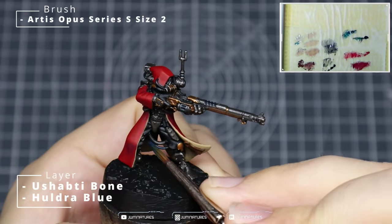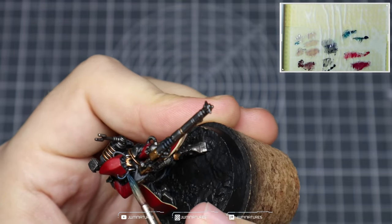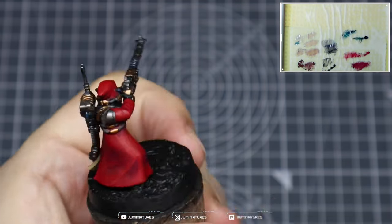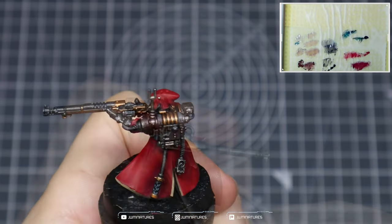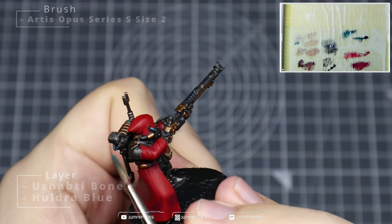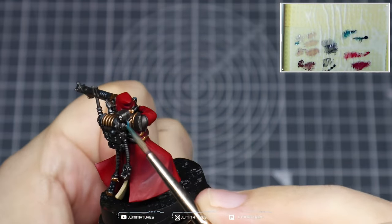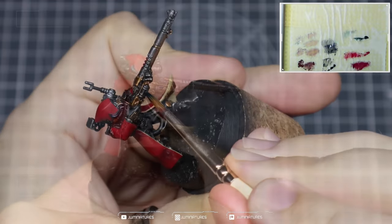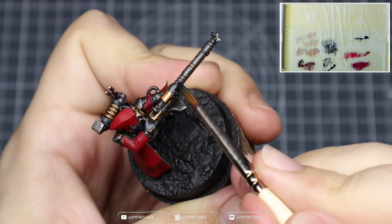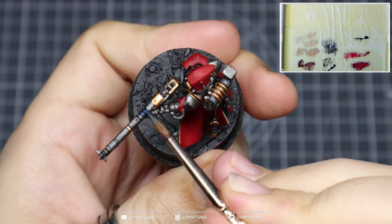Next we're going to add some Yashabti Bone into our Huldra Blue to highlight up the tubing. We'll use some different colors to highlight up the gems, which gives variation in those areas and makes the tubing appear more matte because it has a duller highlight — giving some variation in your pop colors. Continue highlighting, adding a bit more Yashabti Bone each time you want to increase the value of the highlight.